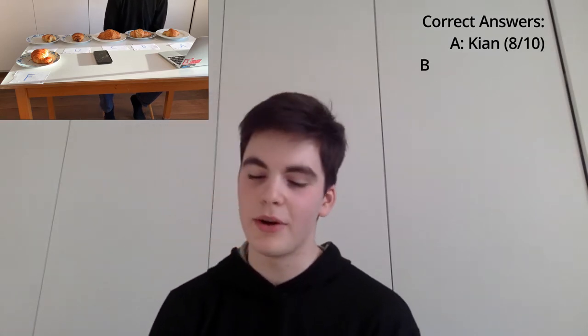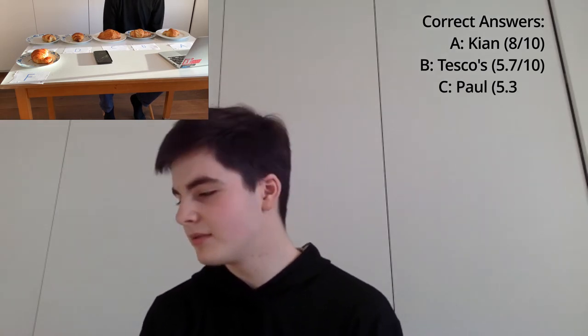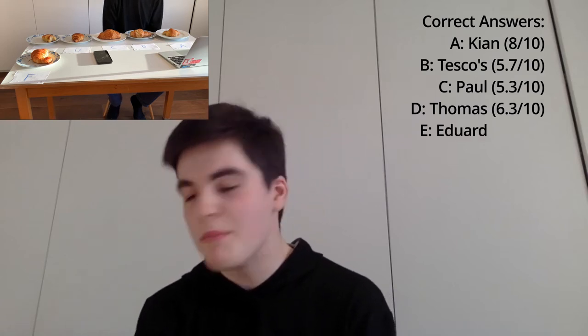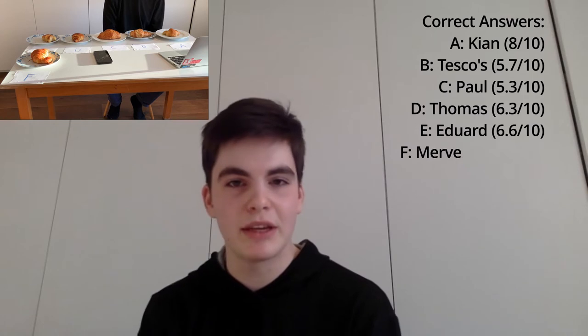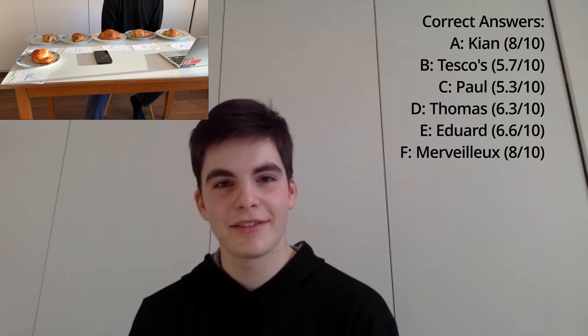Now I want you to guess which one you think is which. B and C are the Paul and Tesco croissants — which one do you think is which? I think C is Tesco and B is Paul. I think F is the Melvia, E is Edwards. Between D and A, I feel like D might be Thomas's and A might be Kean's. You got all of the homemade ones correct — it could probably be tasted of the French flour. You got Melvia correct. You got Paul and Tesco the wrong way around. C is Paul.